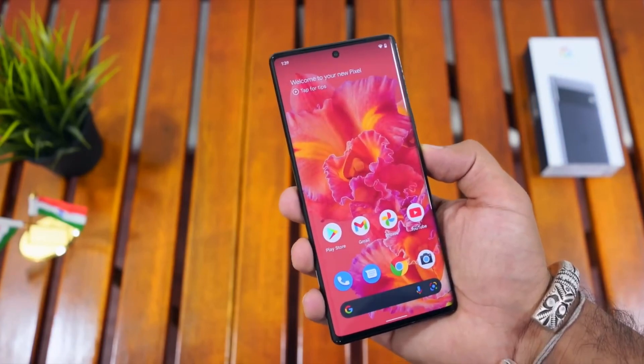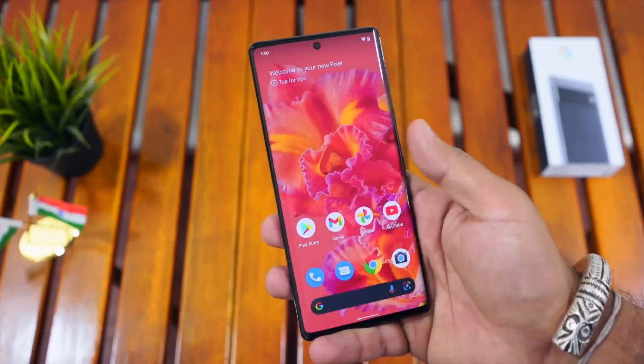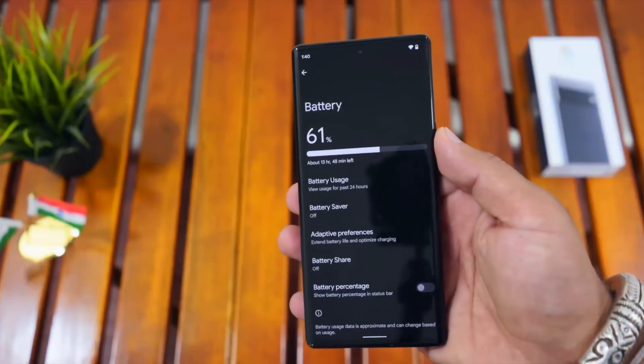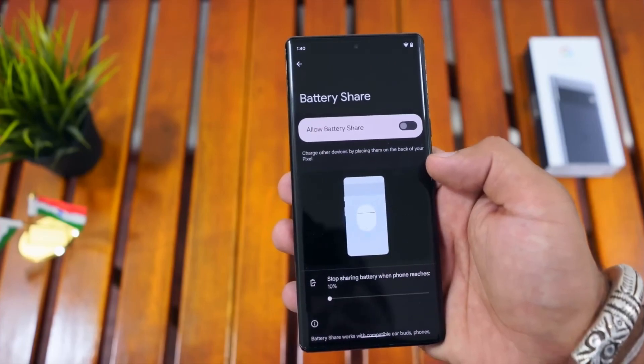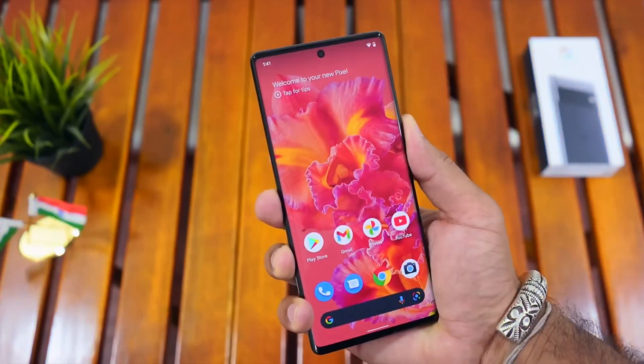The phone runs on Android 12 and can be updated to Android 14. You can update the Google Pixel 6 Pro to the latest version of Android 14.